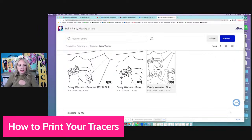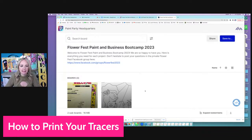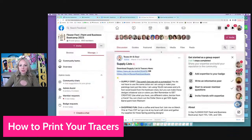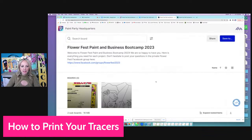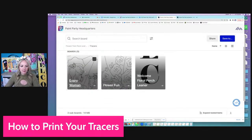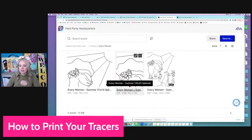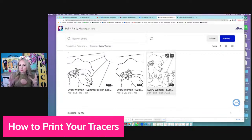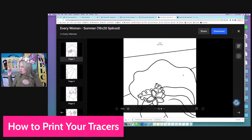Once you get to this — perfect, Dana said she can see my screen. So once you get here at the Flower Fest, you're going to go to Supply List and Tracers and click to go to the supply list and tracers. This will tell you all the supplies you need. Then here are the tracers — we have the tracer for Every Woman, Flower Fun, and the Welcome Porch Leaner. When you click here you get an 11 by 14 tracer as well as a 16 by 20 tracer, and also a full JPEG of the tracer if you just want to print it as an 8.5 by 11.